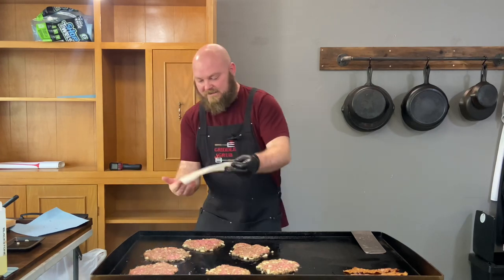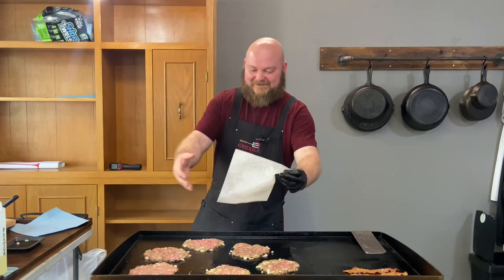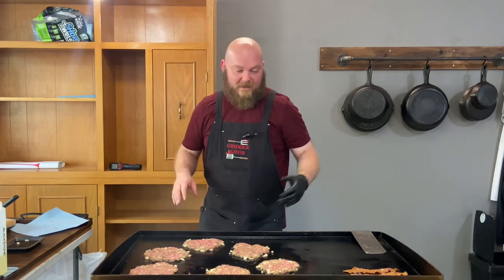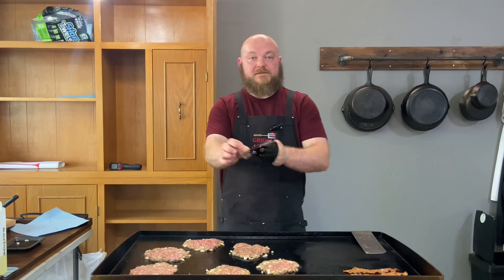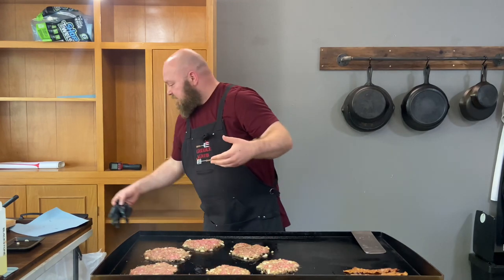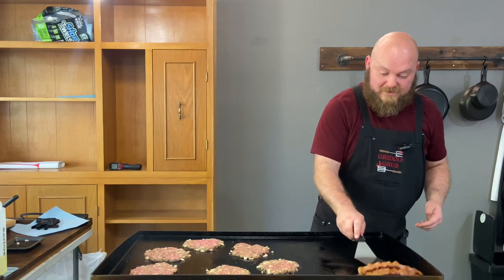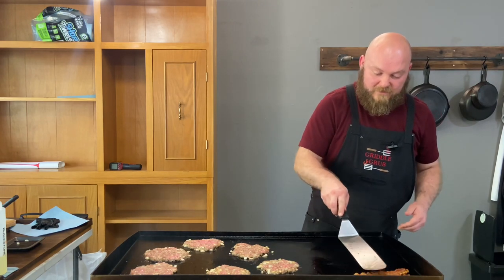I've seen people wrap their meatloaves in bacon, so that's why I decided to throw bacon on my burger. Let's make sure we're staying good with that — and yeah, we are.